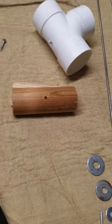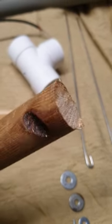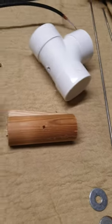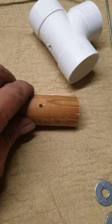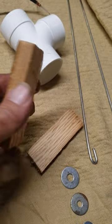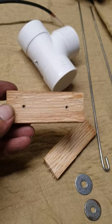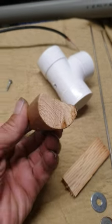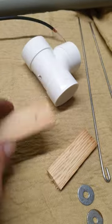Next, get yourself a chunk of round wood — a broomstick is a bit thin, you need something more chunky. Cut yourself a three-and-a-half to four-inch section of that, and then from that cut off a slice so you end up with this shape. I've got two pilot holes — obviously for the elements, I'll show you in a minute. That shape is key to the whole build.